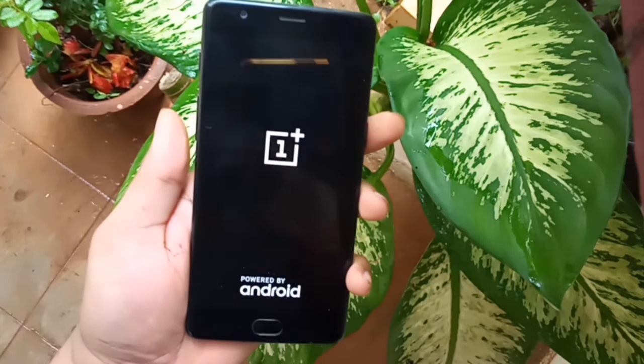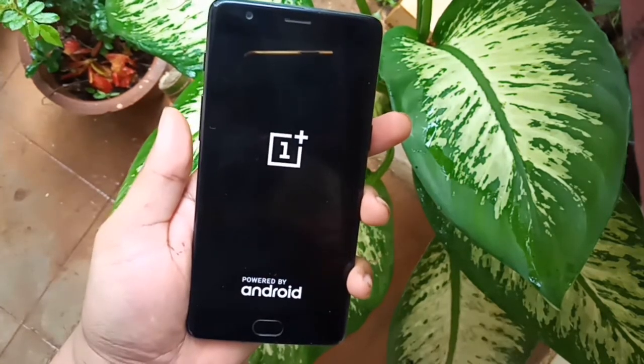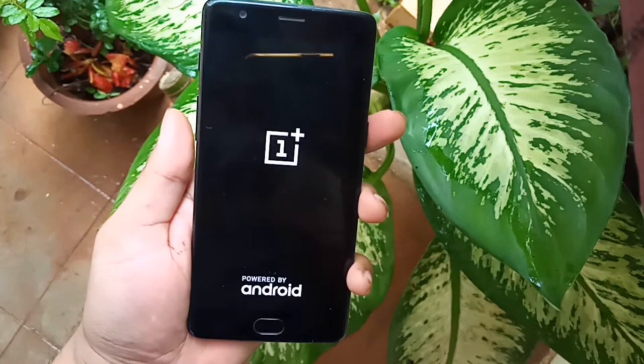The reset will erase all your data. It is good to format your phone once in a while to keep the phone in good working condition.